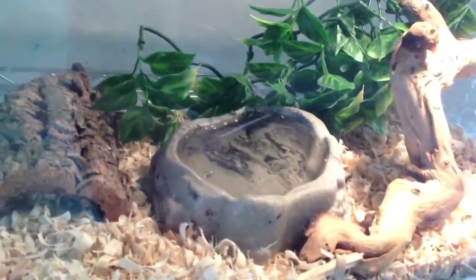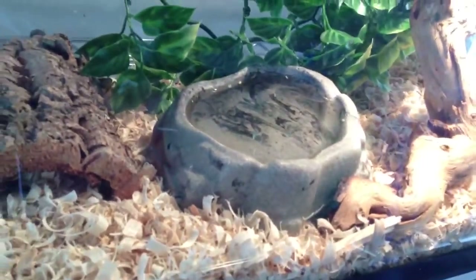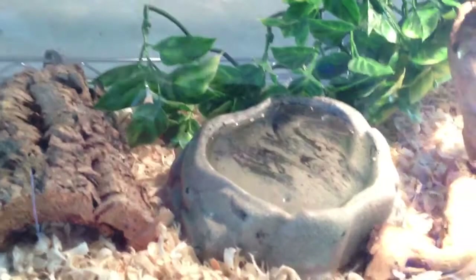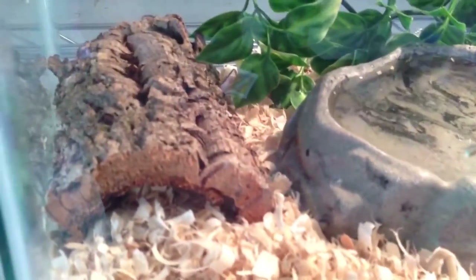In my other garter snake feeding video, I talk a lot about it in the description, so if you have any questions, see that video. I have a huge description on what I'm talking about, so here we go.